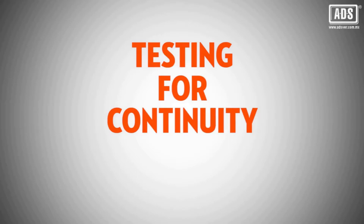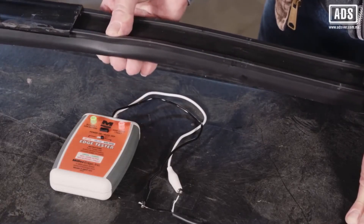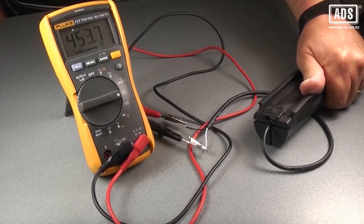The simplest way to test the edge for continuity is to use the Miller Edge Tester. If testing with a digital meter, the edge compression reading should be several hundred ohms.